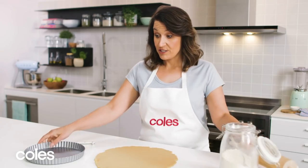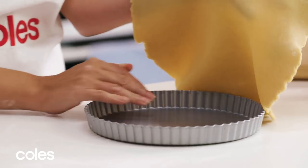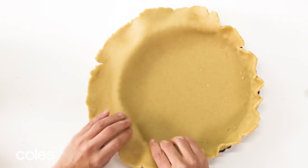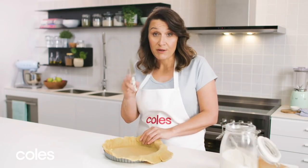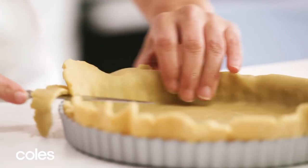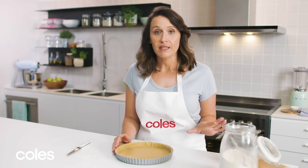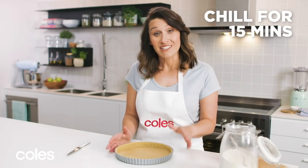Now the pastry is big enough to fit in the tin — carefully lift it and bring the pie dish over and layer it in. Press in the edges so you get no air bubbles in your pastry, and then just trim the edges with a sharp knife. Pop the pastry back in the fridge for 15 minutes to rest, as this will help stop it from shrinking when it's in the oven.